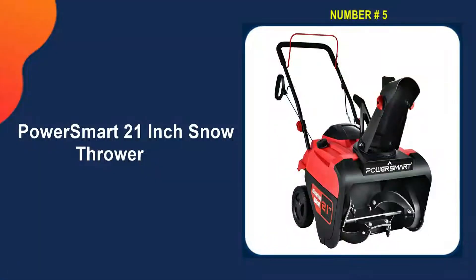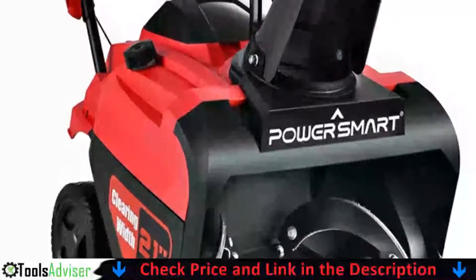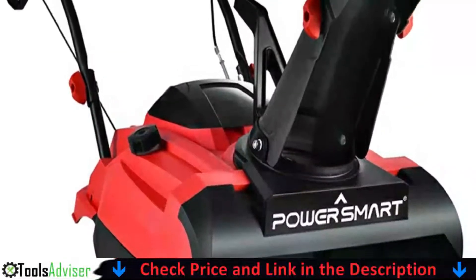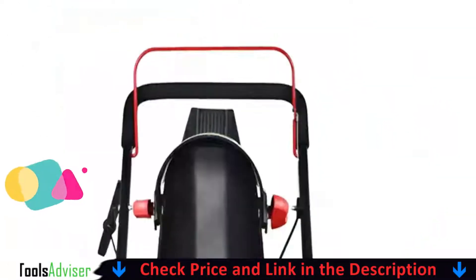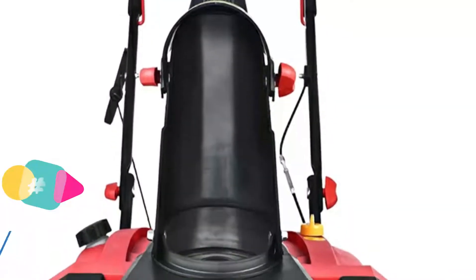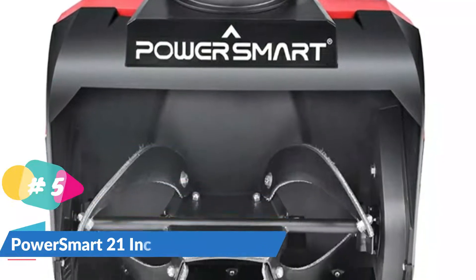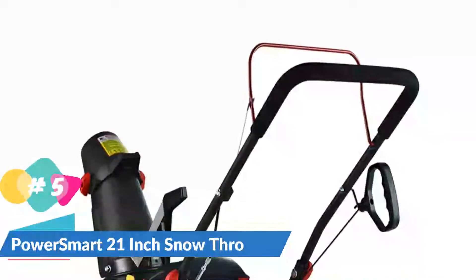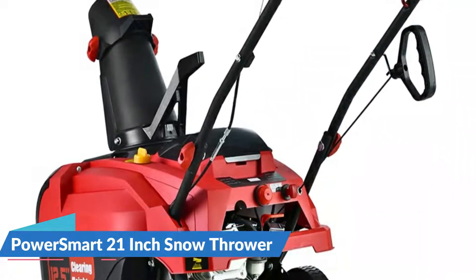Last on our best snow thrower list is the PowerSmart 21-inch snow thrower. With the PowerSmart 212cc single stage gas snow blower, you can clear snow like an absolute pro. It features a 21-inch wide intake and will handle snow up to 12.5 inches deep. The powerful snow engine gives you up to 40 feet of throwing distance. Its compact design makes for easy storage, and the 212cc engine is the largest in the single-stage class.